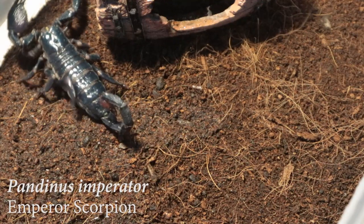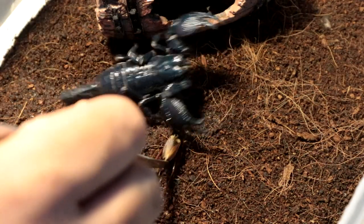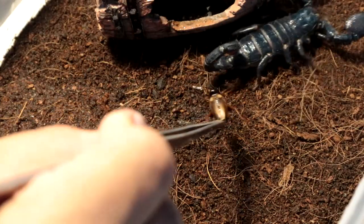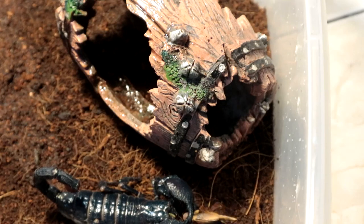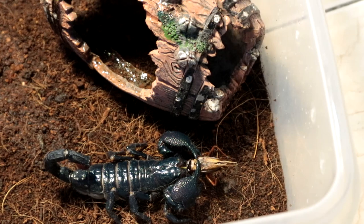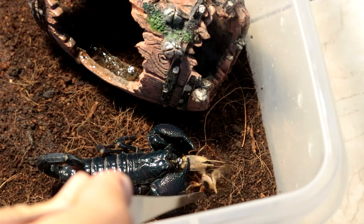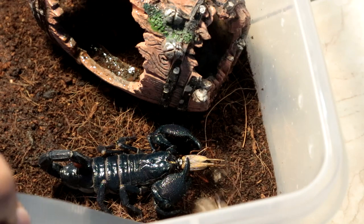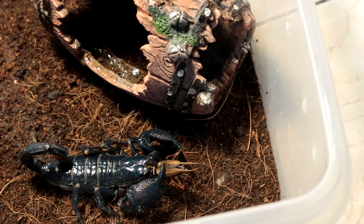Next up we have the Padinus Imperiator female — a fully grown matured female emperor. Let's see if it wants a cricket. Not hungry — that's new. How about if I feed it from there? It was out of frame again, god damn it. She is a little bit hungry so I'll probably give her two crickets. The cricket ran away — oh well, it will end up getting eaten anyway. Let's move on to the next specimen.